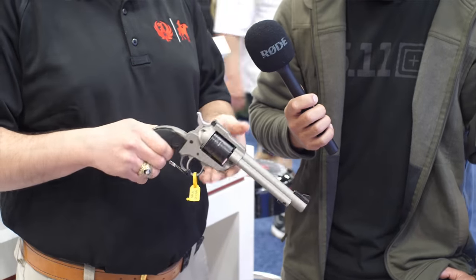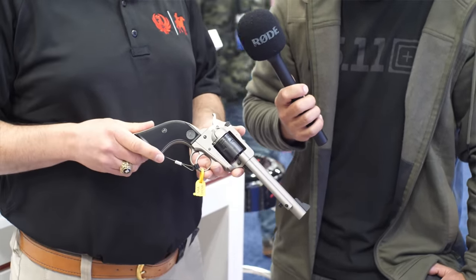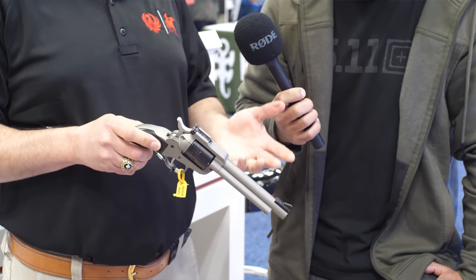It's Cerakoted, so you're not going to hurt it. You're not going to worry about banging it up — take it out in the woods, have a good time. It's still a great gun to plink with, but you can also target shoot and hunt. It's much more versatile than the original Wrangler.